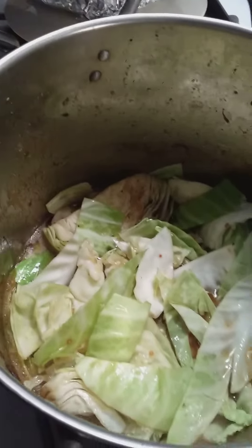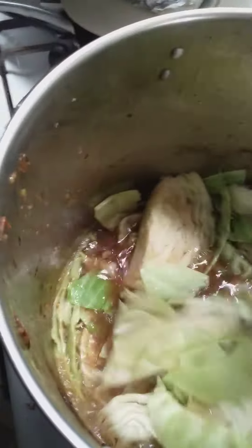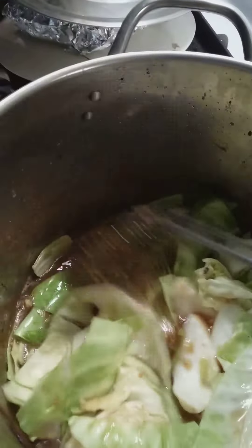So the cabbage is starting to get soft. You just keep mixing so that it gets all the juice.